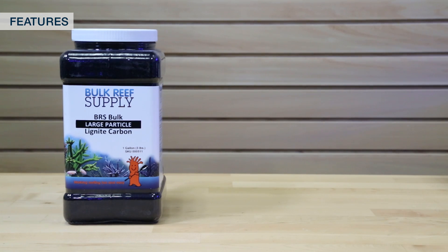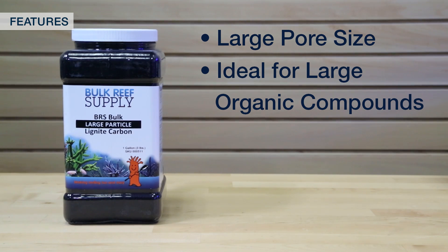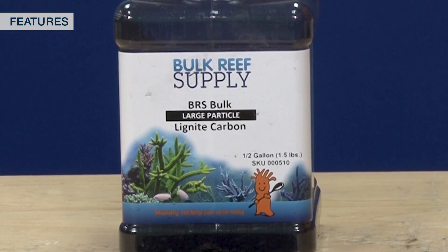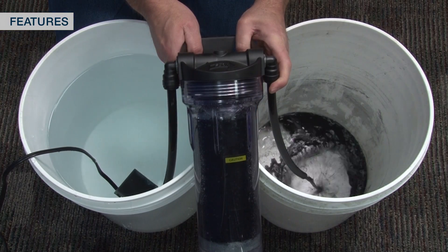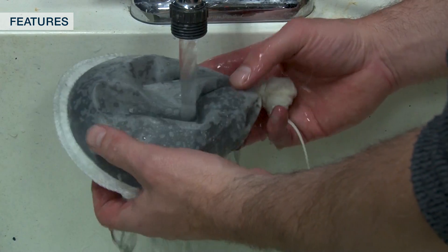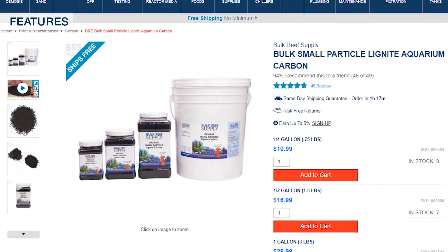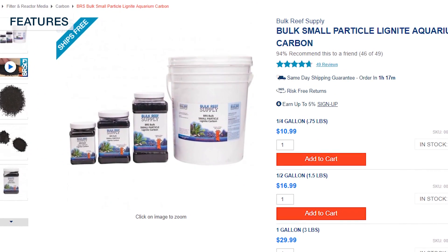Lignite carbon, on the other hand, is known for having a very large average pore size, which is ideal for large organic compounds and contaminants that are common in the reef tank. That said, there is a trade-off for the network of predominantly large pores, which is a soft carbon — meaning it will have considerably more dusty fines and takes a bit more effort to rinse. If you use lignite in a reactor, flushing the unwanted fines out is quick and easy, but if you use it in a filter bag it can take a couple of minutes. This is particularly true of the smaller particle lignite carbon, which I honestly only use in a reactor because it is difficult to rinse in a filter bag.